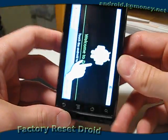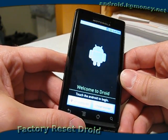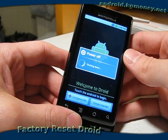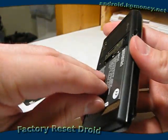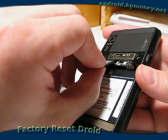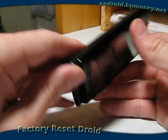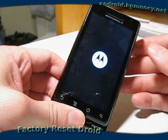And there we are. Let's slide the keyboard in there and get the orientation fixed. There we have the initial Droid setup screen. So let's go ahead and power it back down and we'll put the SD card back in place. We'll take the battery out and put the SD card back in. It doesn't take much force, just slip it back in there and put the battery and back cover back in place. And there's a factory reset Motorola Droid. Thank you.